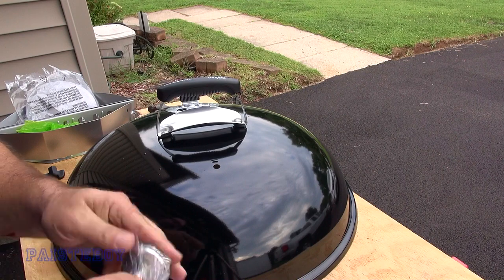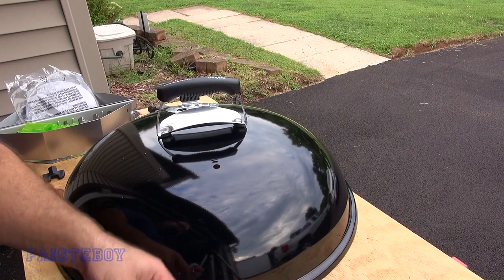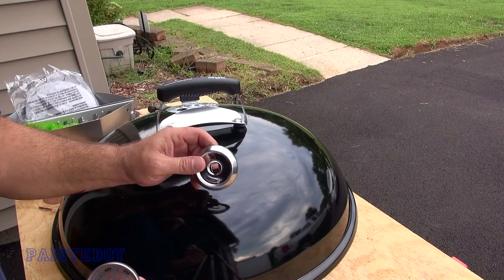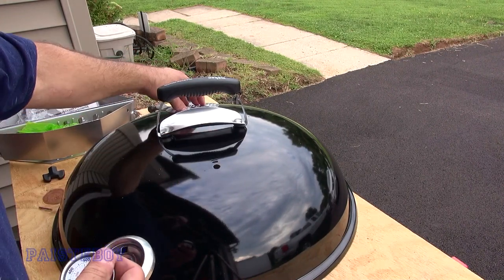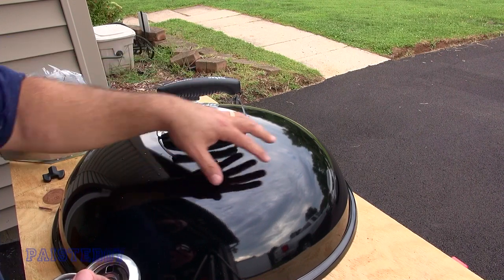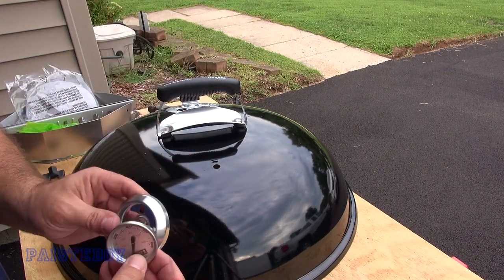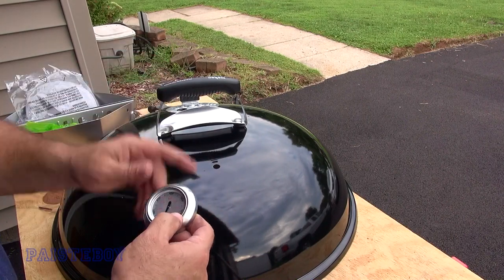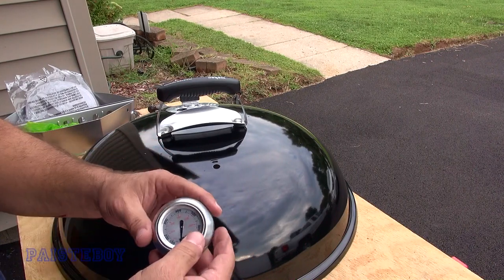The thermometer is accurate, but if you're doing offset cooking and your vent is on the side with the food, your temperature will read hotter where your coals are than where your meat is. A lot of guys use a second thermometer to gauge how hot their meat is on the indirect side. I slipped the thermometer into there.